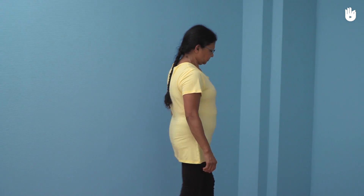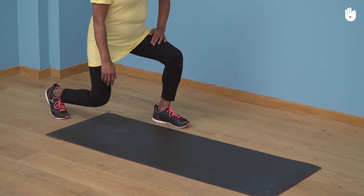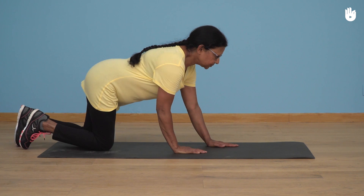In this video you'll learn how to lie down safely on a mat. This method will protect your body from knocks and bumps and will minimise the risk of falling.